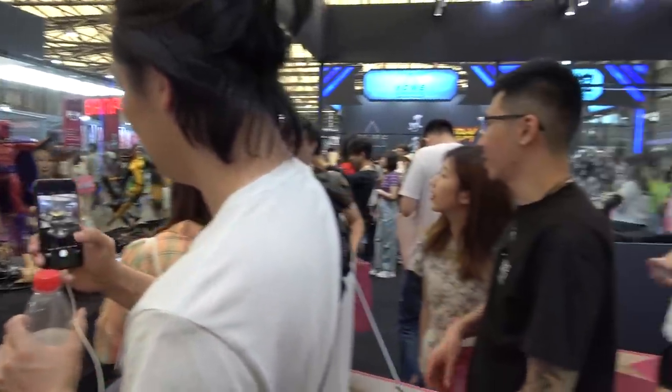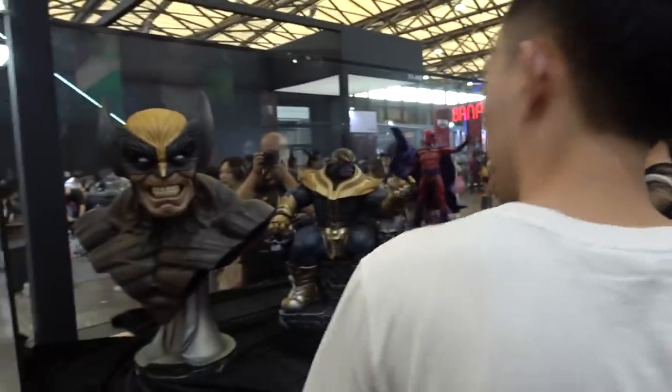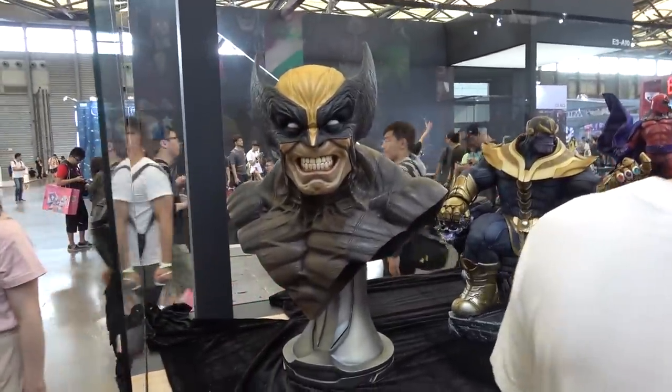It's Disco here at Shanghai Wonderfest at the Sideshow booth. I am going to attempt to give you a booth walkthrough of all of their products that they have here. It is really busy, guys, so please bear with me and I'll try and get you a look at everything they have here.